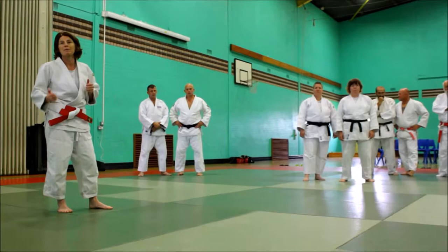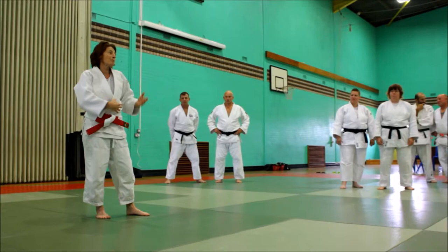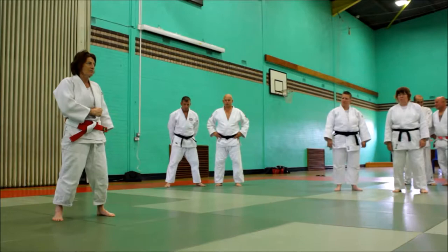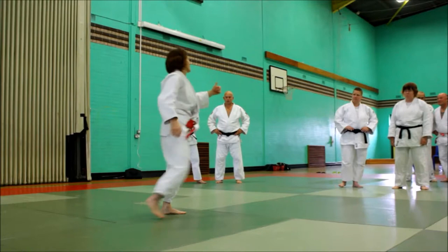Harai — yeah. So you probably don't do seoi-nage. So it does depend on your grip. But I would say, if anybody's gripping too low — down at the skirt — then it's a waste of time. I always say: collar grip. That's more or less where you want to be — collar grip.